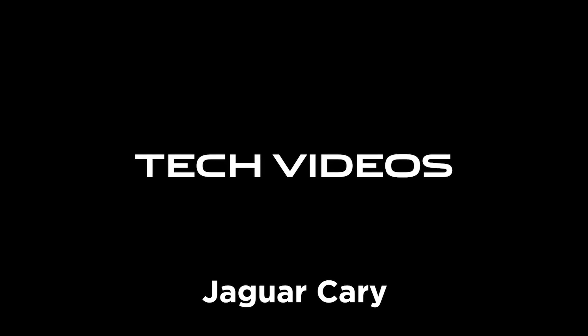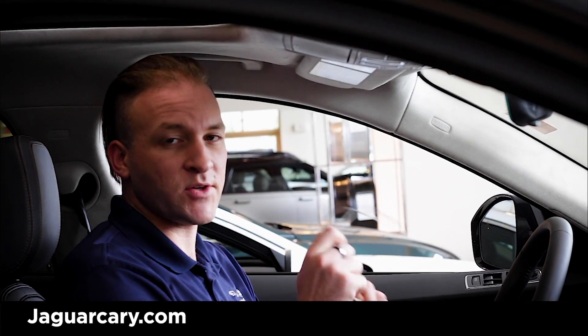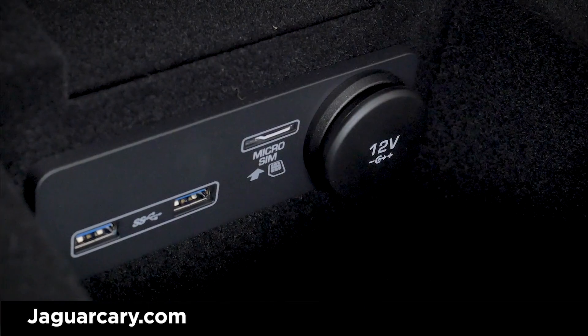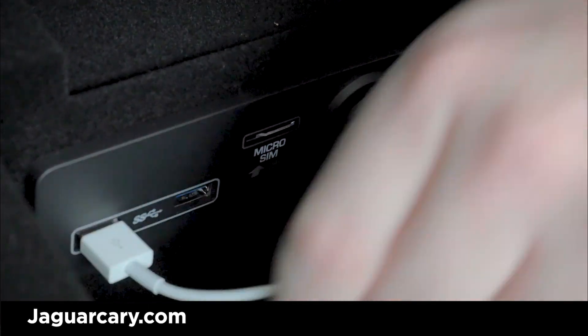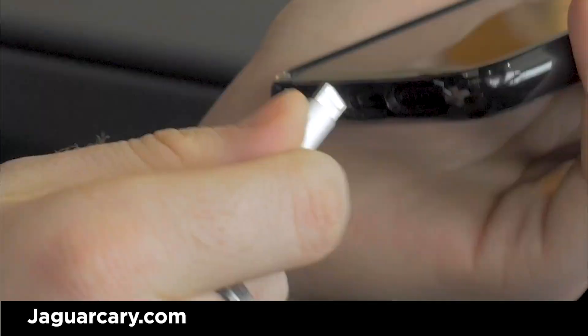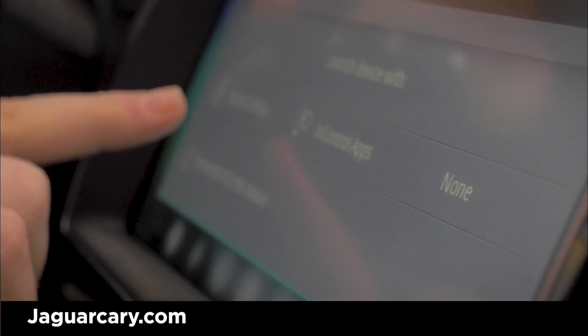Hi, I'm Brock, and today I'm going to teach you how to use CarPlay in your new Jaguar. First, you're going to need your USB cable to connect your device to the system. Take the end of the USB, plug it into your device, and then you should get a screen like this on here.